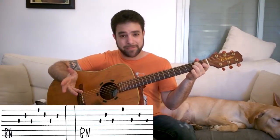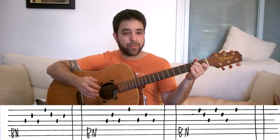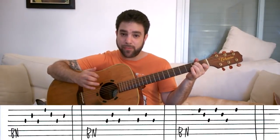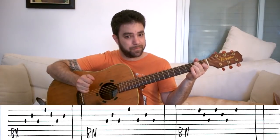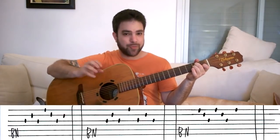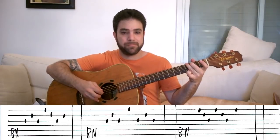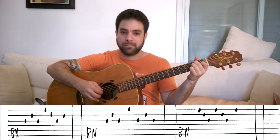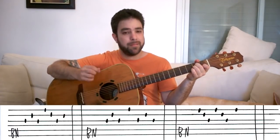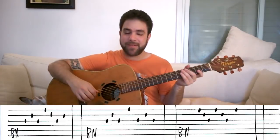The next one is a bit simpler but creates a very nice melody. Play the bass note, then strings 1-2-3-1-2-3-1. It's kind of a Scorpions feel. So: bass, 1-2-3-1-2-3-1.